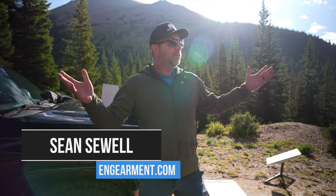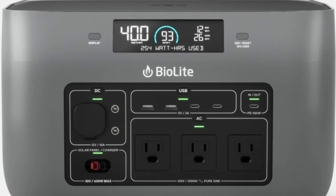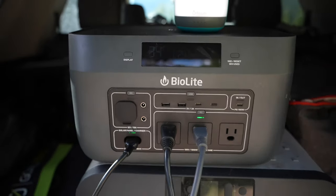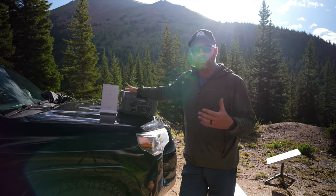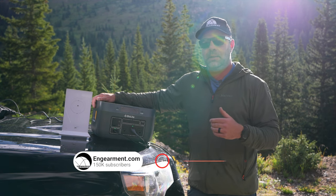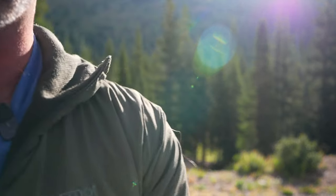Sean Sewell with InGearment.com, in the beautiful mountains of Colorado doing some gear reviews. In particular, we're working on the BioLite 1500 base station portable power system. This is how we have it set up right now — we are running Starlink, charging off two 100-watt solar panels from a different company. In this video, I will show you all the features, functions, and how we've been using the BioLite 1500. We're at 10,500 feet elevation.